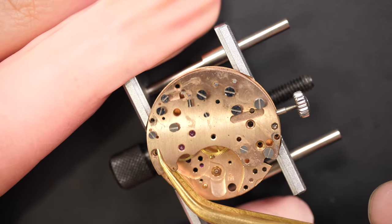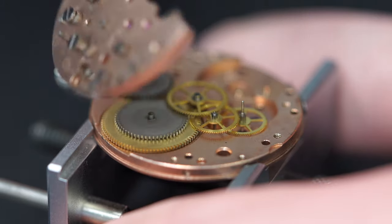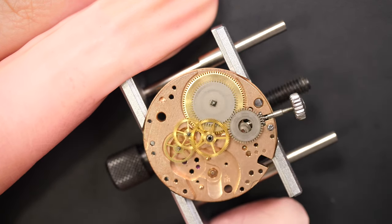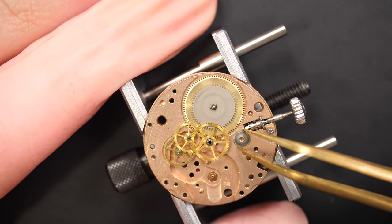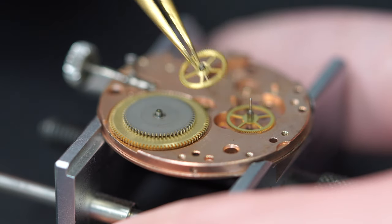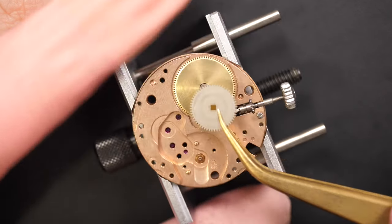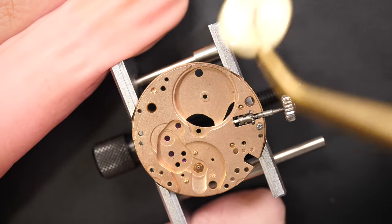Just removing this big three-quarter plate, gently lifting it. Underneath we can see the click. I'll remove the screw for the crown wheel as well - the crown wheel just fell down, it's attached to the three-quarter plate. Just taking out the train of wheels, checking if everything is okay - it looks good. Then the ratchet and now the mainspring barrel assembly.